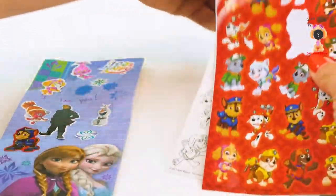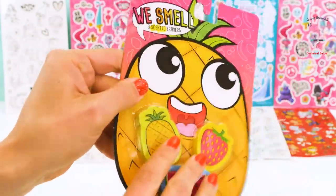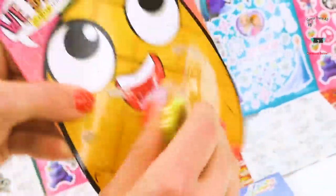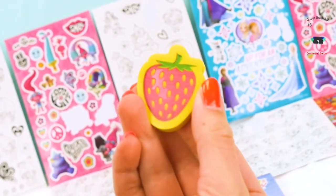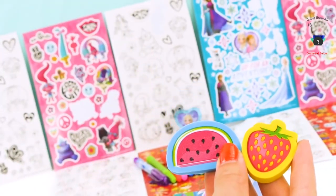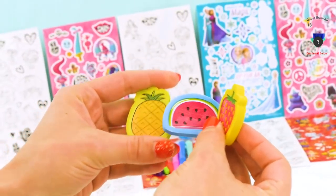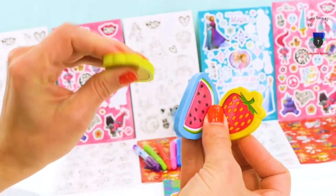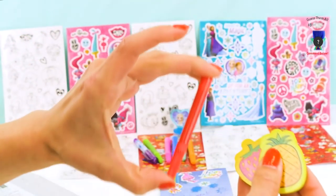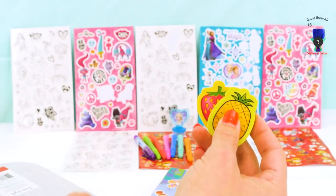Next we have some super cool smelly erasers — they're so smelly, but in a good way! They probably smell like fruit. I love this big pineapple face — looks so happy and smiley! We have a strawberry, a watermelon, and a pineapple, of course! They smell so good — exactly like the fruits! And we can actually use them as erasers — they're nice and sturdy. If you have some pencils to write a note like this, you can erase and it's gone like magic!